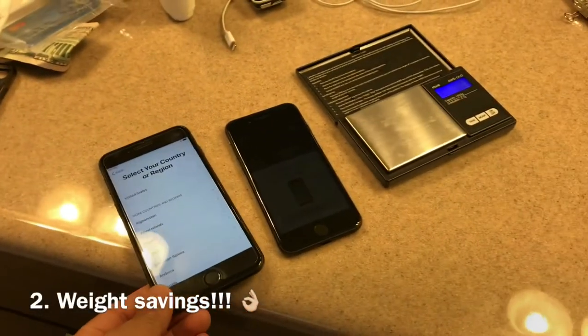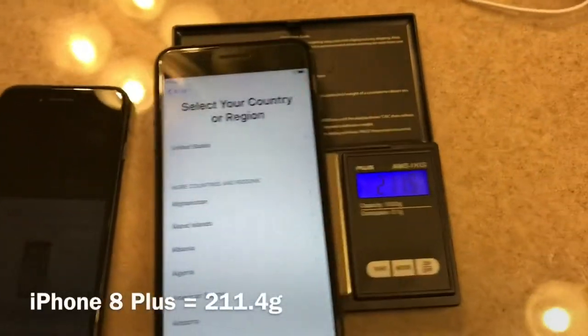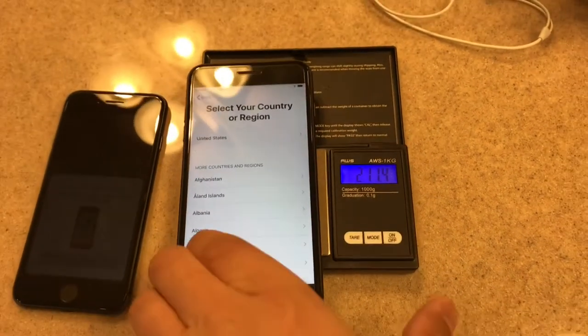Reason two: this thing is a little longer and super heavy. Let's see what we got here — 211.4 for the 8 Plus.